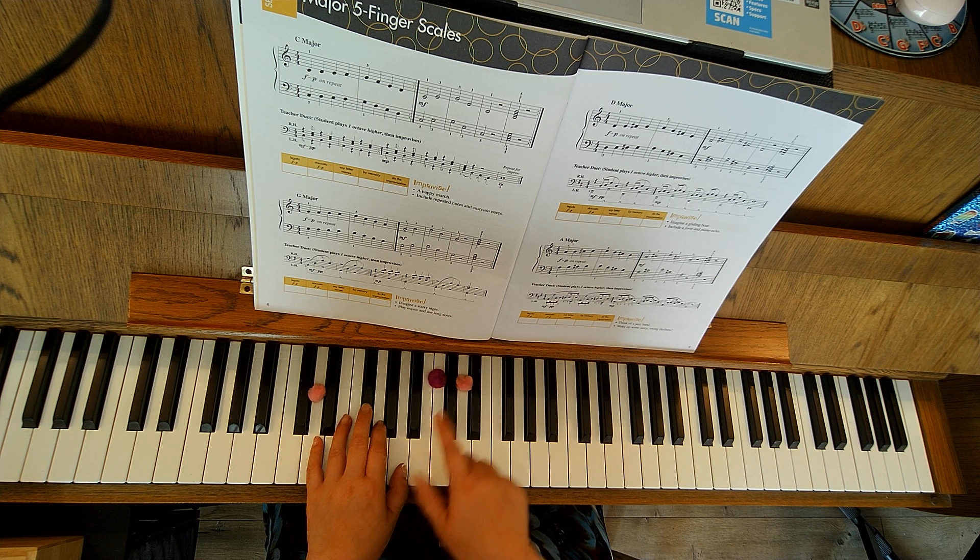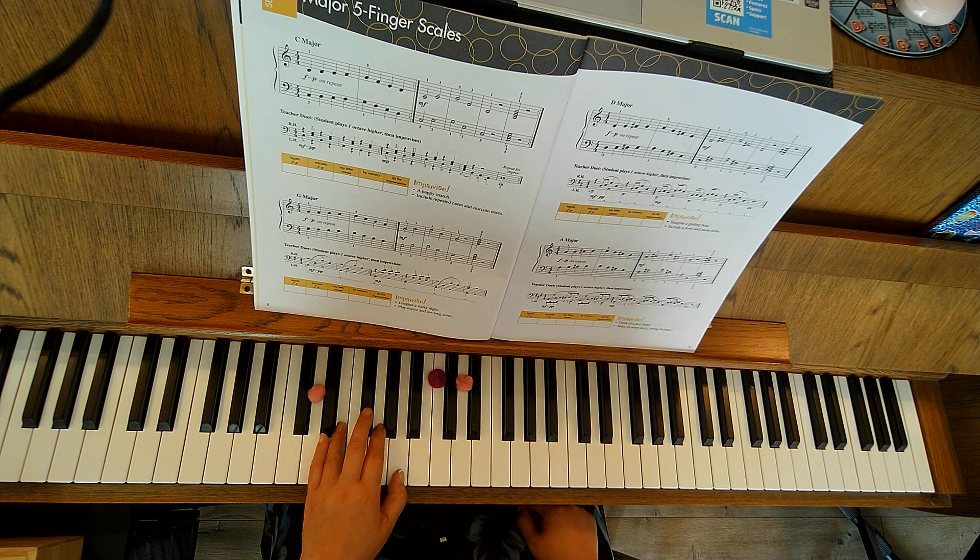Let's go ahead and take a look at the left hand. This is middle C — thumb's on A, pinky's on D. D, E, F-sharp, G, A, G, F-sharp, E.